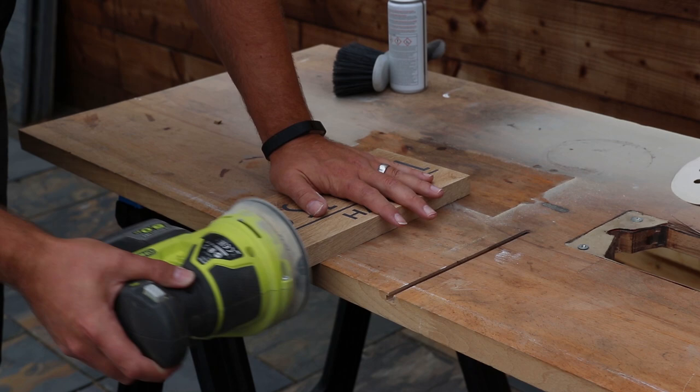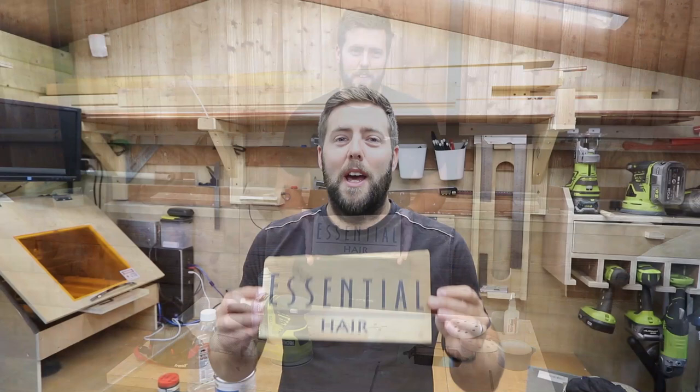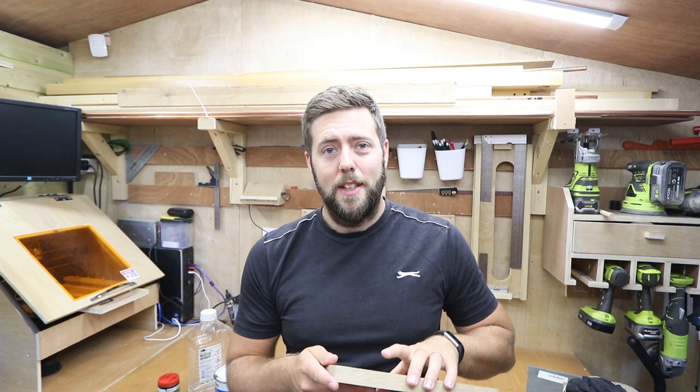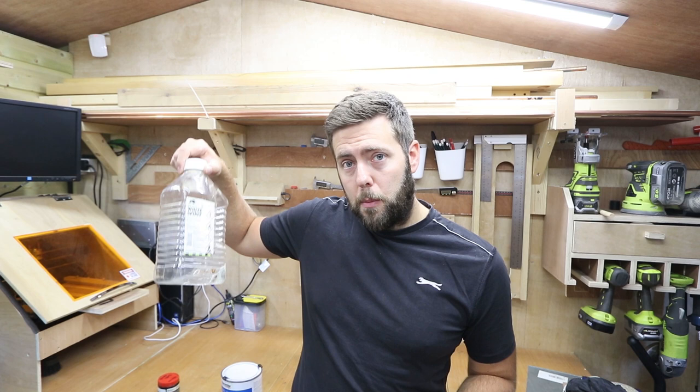With the sanding done we can move on to applying the finish. We now have a nice surface to work with and all of the letters have come out crisp and sharp. Don't be put off when the Milliput sands back to a grey — applying finish brings the colour back to both the Milliput and the wood itself. This sign is going to be mounted externally so we need an exterior finish. There are lots on the market — various varnishes and oils, and a popular choice is teak oil — but today I'm going with yacht varnish because I want a nice thick deep gloss coating. Always read the instructions; yacht varnish often recommends a diluted first coat, so I've mixed some with white spirits.